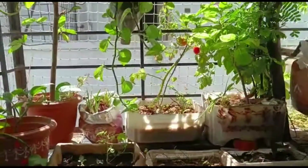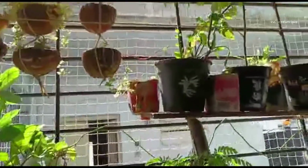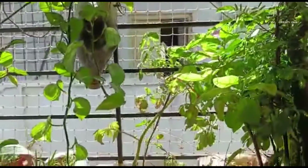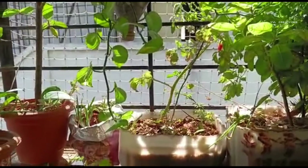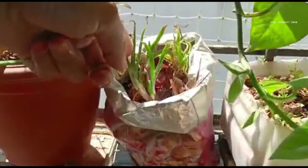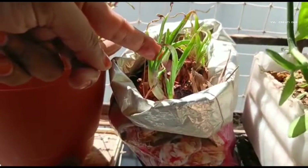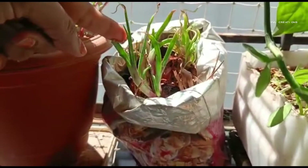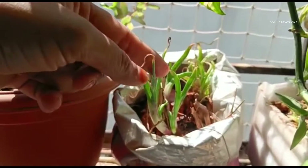We can grow them in the balcony also. If you see, things are growing there. If you see here, onions — also waste damaged onions — I kept in the soil. So then we are getting the spring onions here.